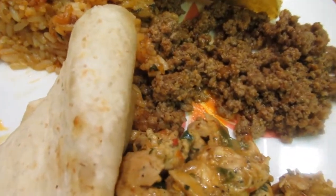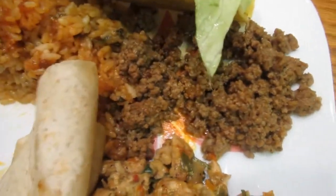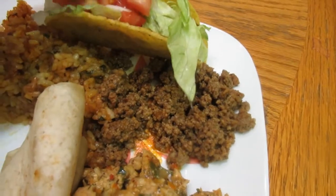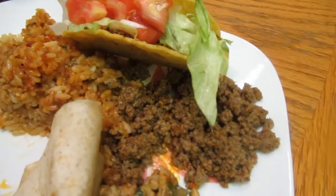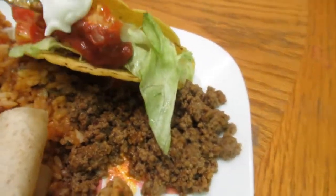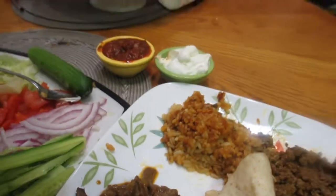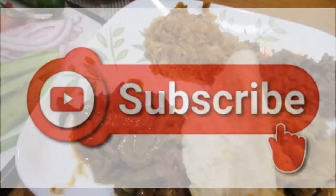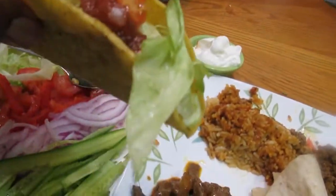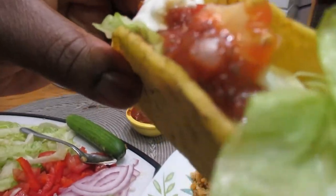I'm fixing up a taco for you guys — see there's the ground beef in there. I put some lettuce, some tomatoes — don't worry guys, I washed my hands, always make sure you wash your hands. There's some salsa and some sour cream. Before I give it to you, please subscribe to this channel! Here is your taco — hit that subscribe button, like, comment, and enjoy your taco. That bite is for you!